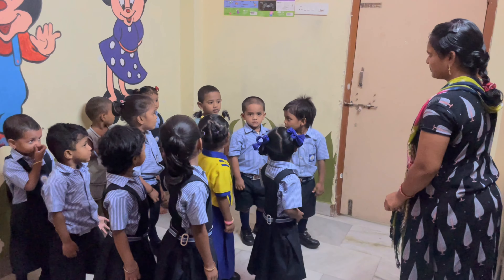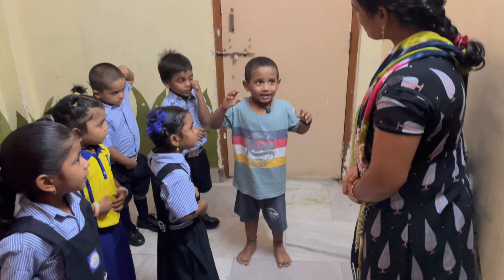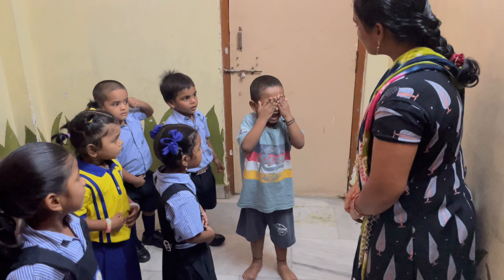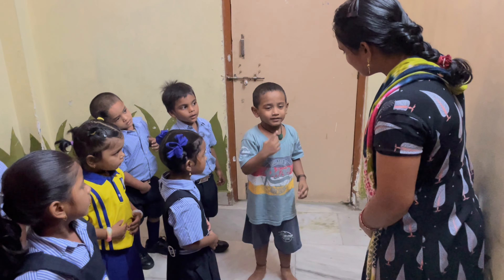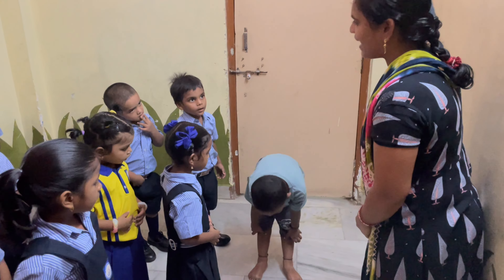Jaila, come. Come. Show me the head. Head. Eyes. Nose. Very good. Stomach. Legs. Very good.